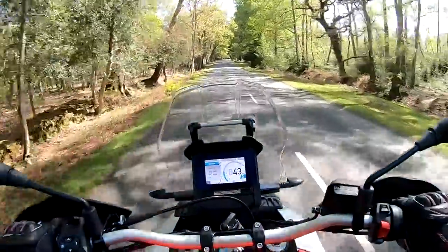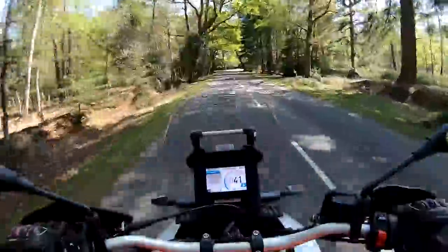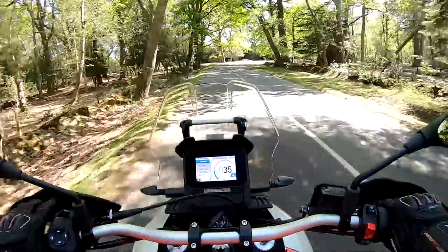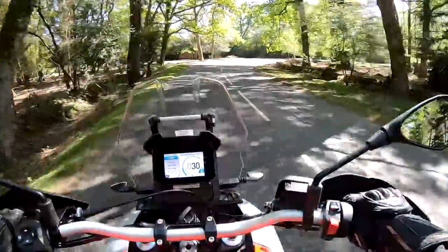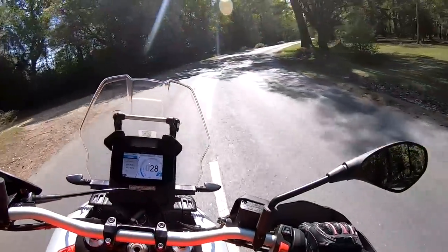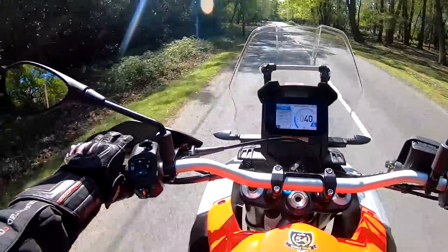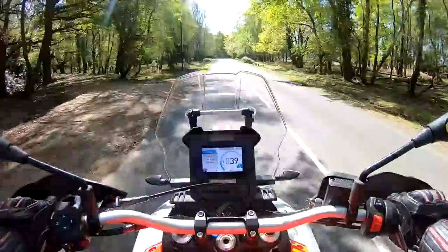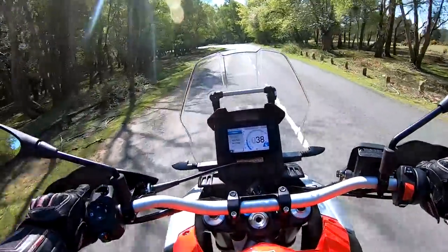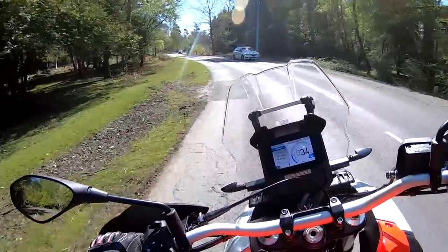They do pack a lot of power when you compare them to the competition — like the 650 Versys or the V-Strom 650s — these have got a lot more power. The suspension is long travel, designed for off-road, very plush handling, takes all the bumps very nicely. We're currently here in the beautiful New Forest, south of England.